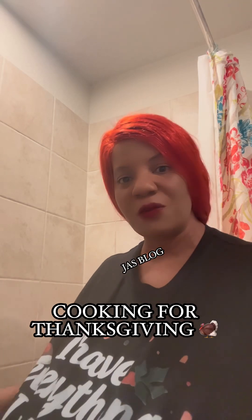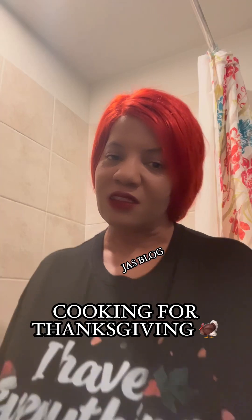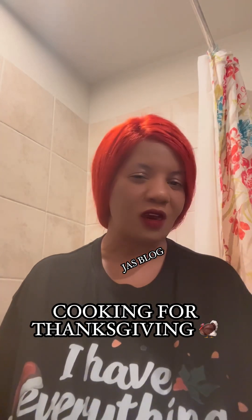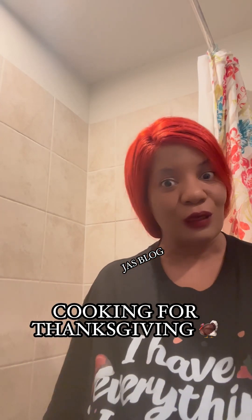Your girl is back again. I just took a bath before I start my cooking for Thanksgiving. How many of y'all start cooking like a week before? A couple of my meals that I do early are my sweet potato pies and my collard greens. I like to get that out the way, cook it, put the greens in the freezer until next week, so there's one less thing to do on Thanksgiving day. That's how we do it down south.